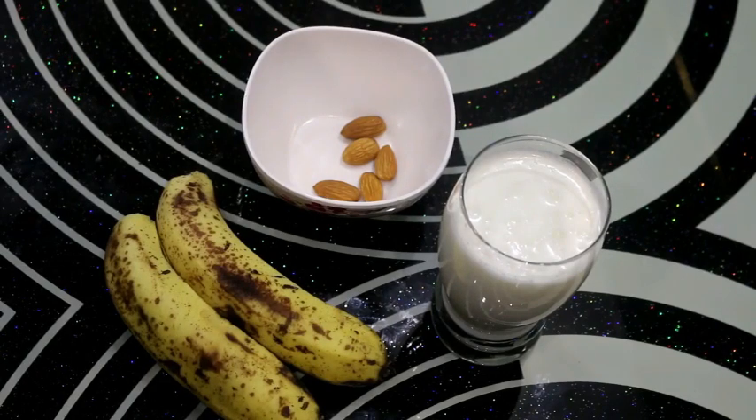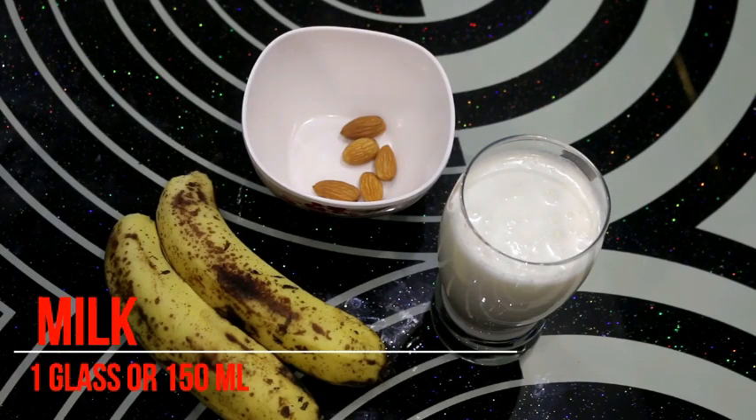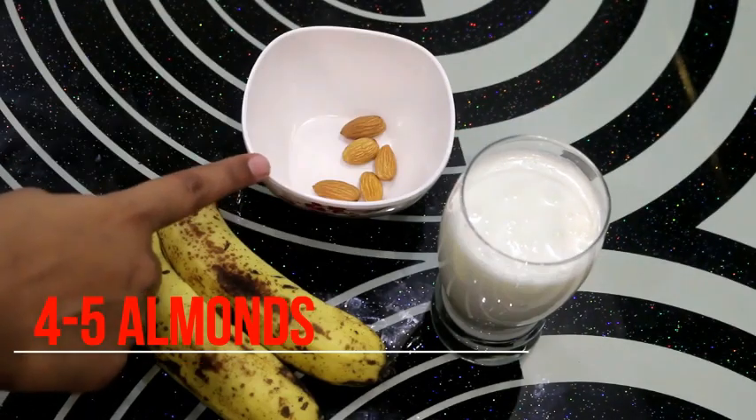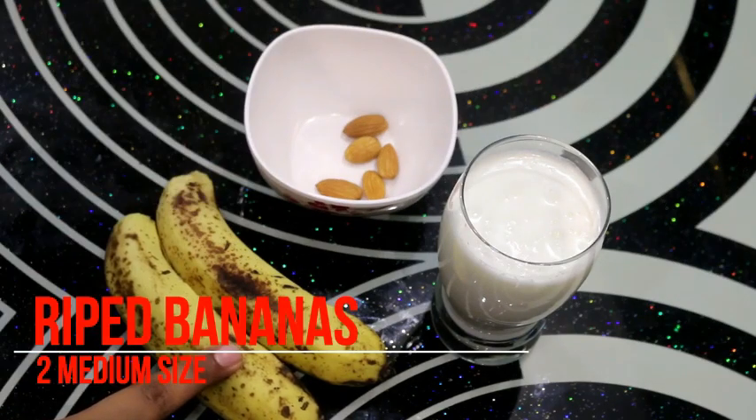We have some ingredients for making banana smoothie. First of all, we need milk. I took 1 glass of milk, 4-5 almonds, and 2 medium sized ripe bananas.